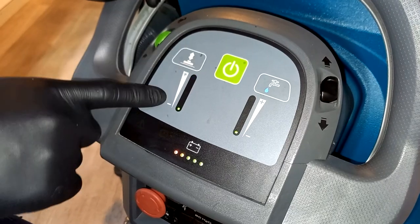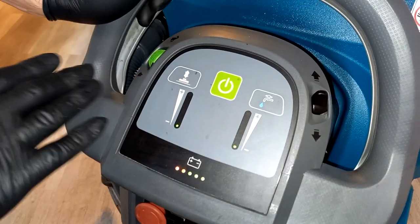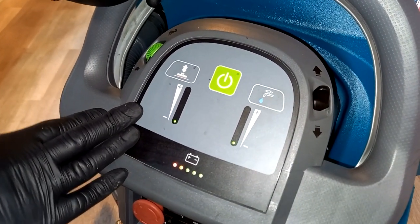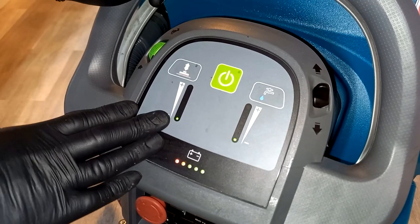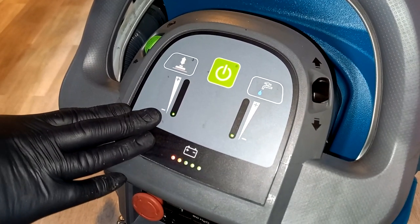If you use it on the higher brush pressure you'll potentially get a harder scrub on the floor, which can be useful for problem areas or a deep clean. However, best practice is to leave it on the lower pressure because you will save on your battery life and your brush wear.